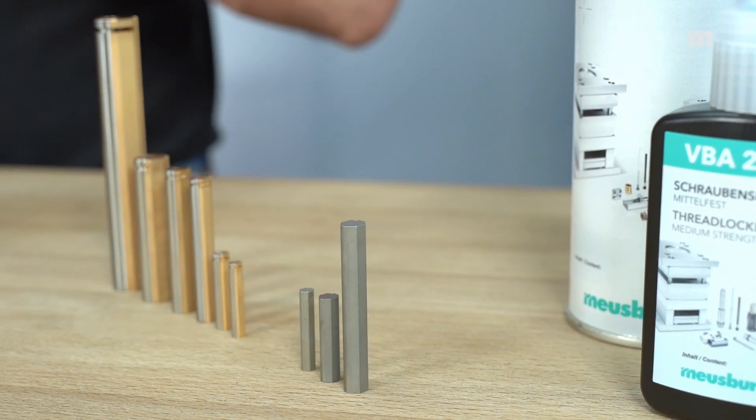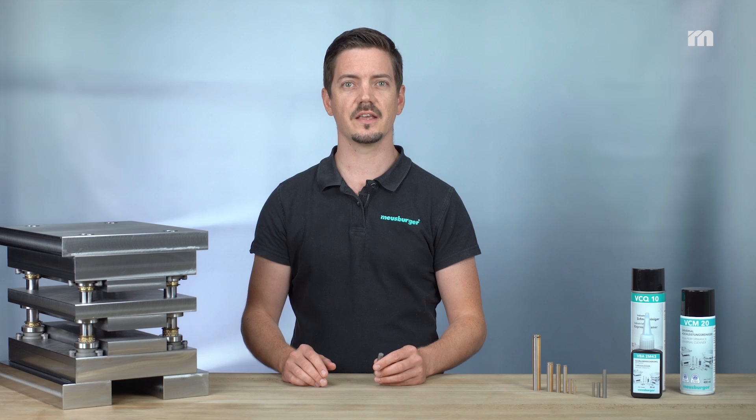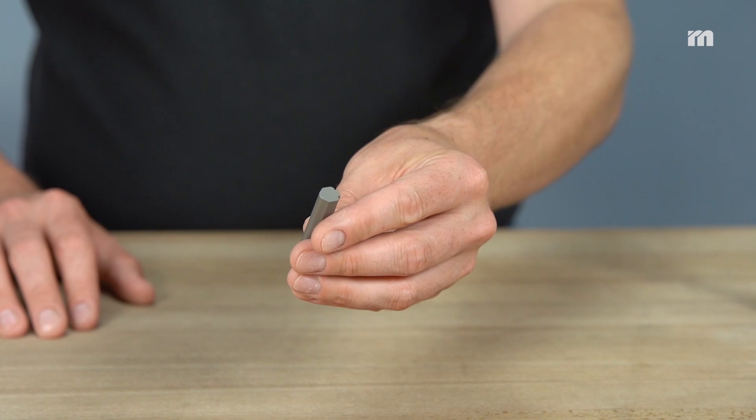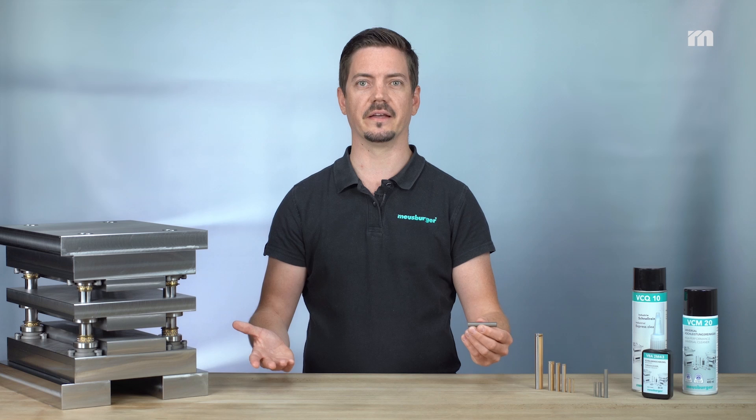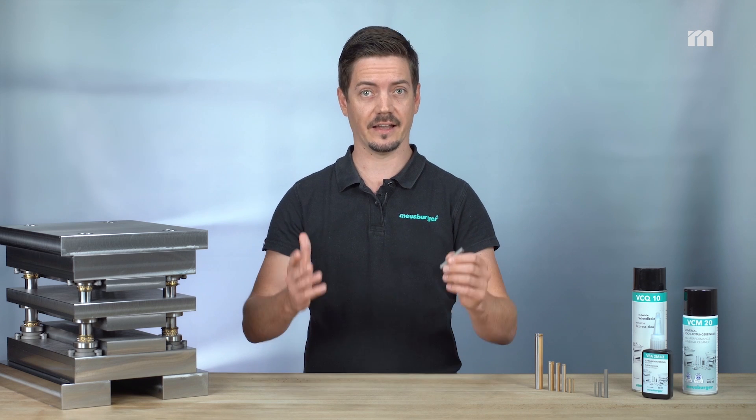One more tip: if you would like the perfect product combination for bending operations, we highly recommend the E5692 bending insert. It can be added in the CRD, machined and glued in exactly like the bending unit.